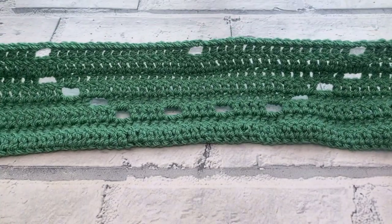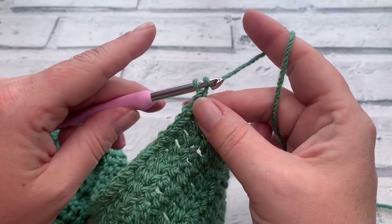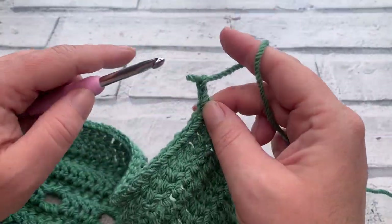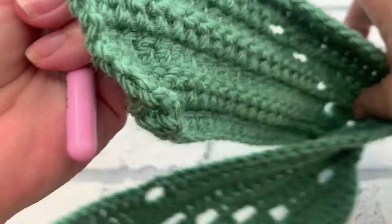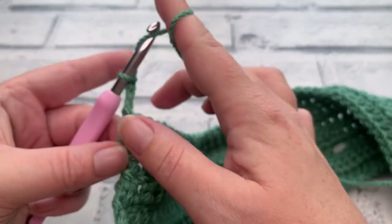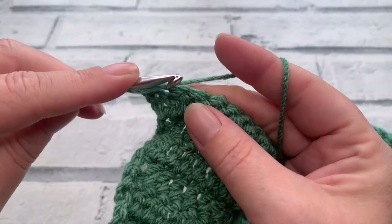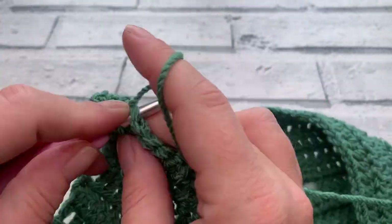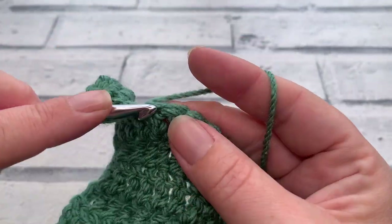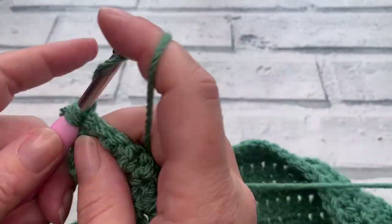At the end of row eight you should have three open spaces. Going straight into row nine — which is also a repeat of row two — we work one double crochet into each stitch and each chain space across. I will meet you at the end of row nine ready for row ten.